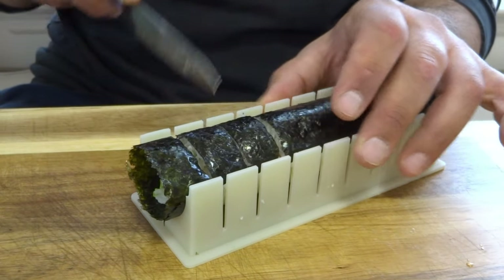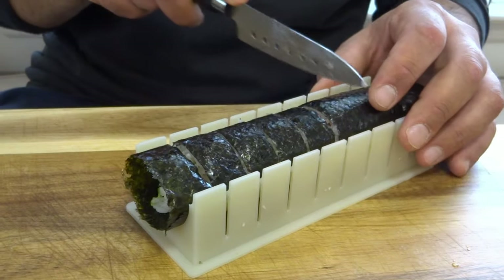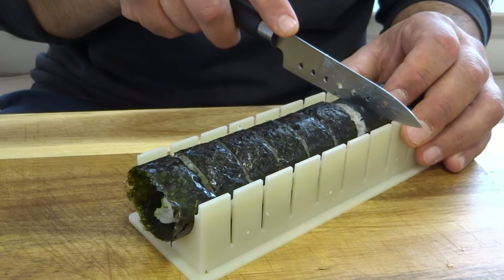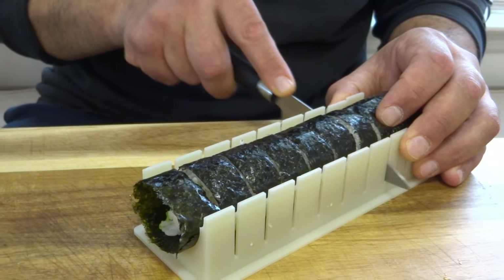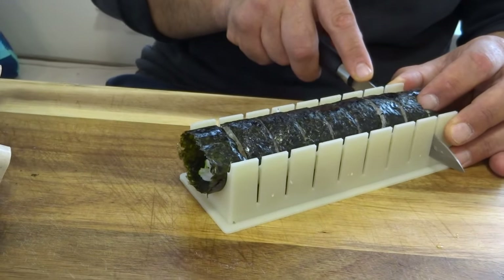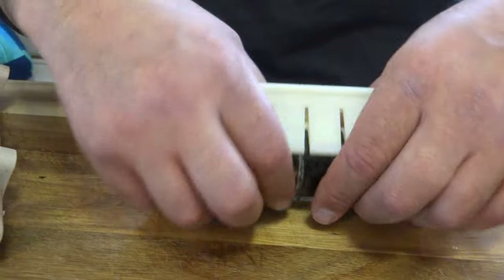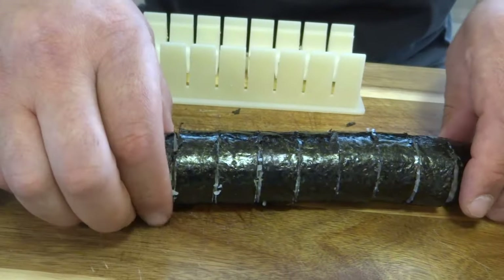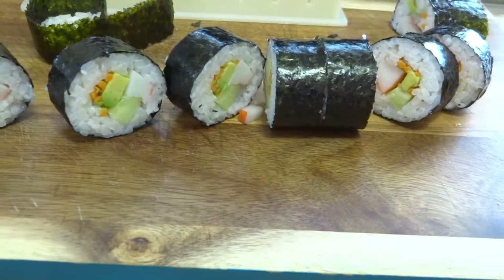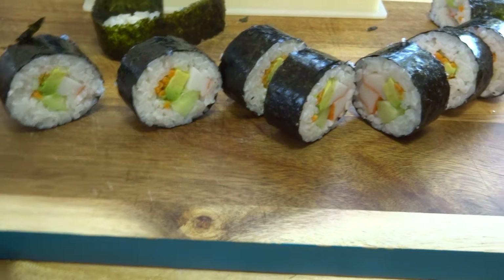We're going to slice them all up, make a whole bunch, put them on a platter — this machine is just awesome and the sushi comes out really good. Use whatever fillings you want. There's also a little tiny cookbook in there for beginners, and you get your own chopsticks and a little bowl for soy sauce. This is my California roll — a great appetizer.